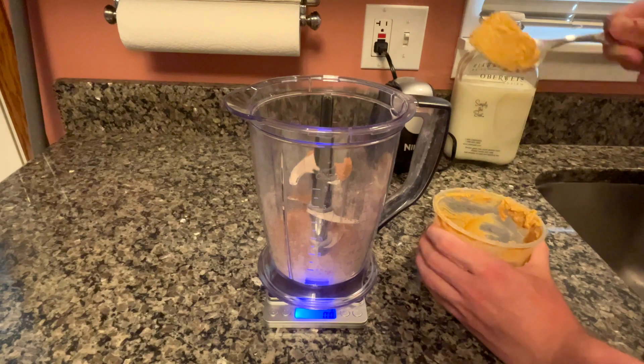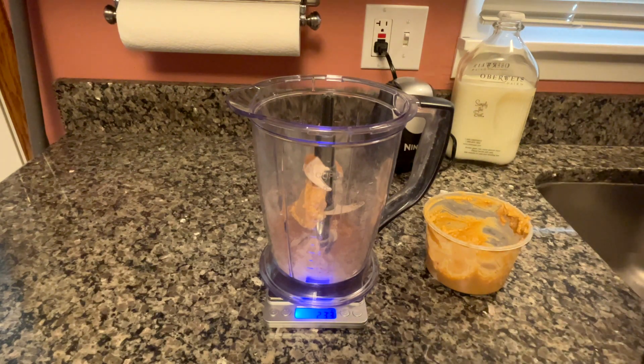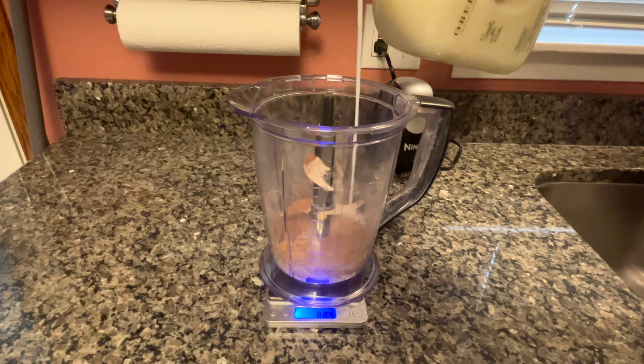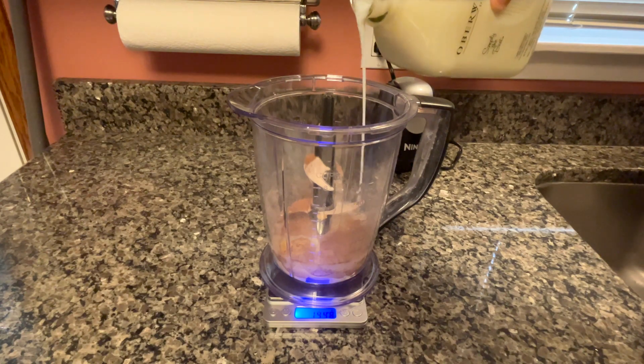I'm adding in a heaping tablespoon of peanut butter, measuring that out at 24 grams. If you're bulking though, you know what to do — just throw as much peanut butter as humanly possible in there, don't even worry about measuring. And now for the liquid of this recipe, the milk, measuring that out at 160 grams. I've made a lot of recipes and I'm still struggling to find a way to replicate heavy whipping cream, but I guess milk will do the trick.